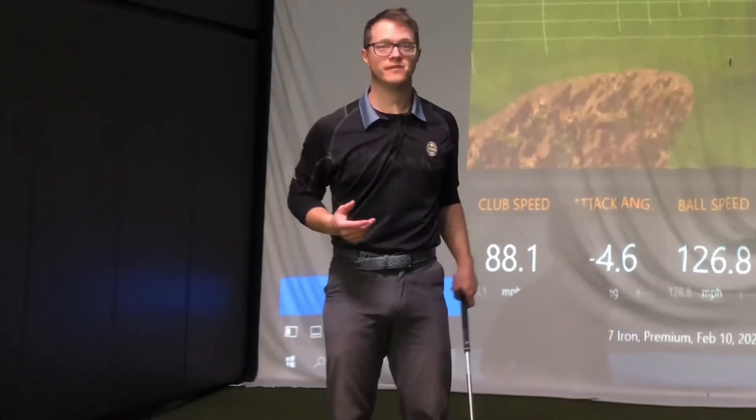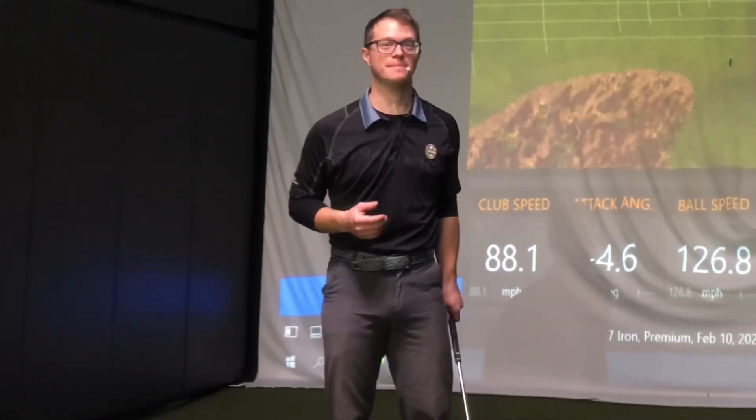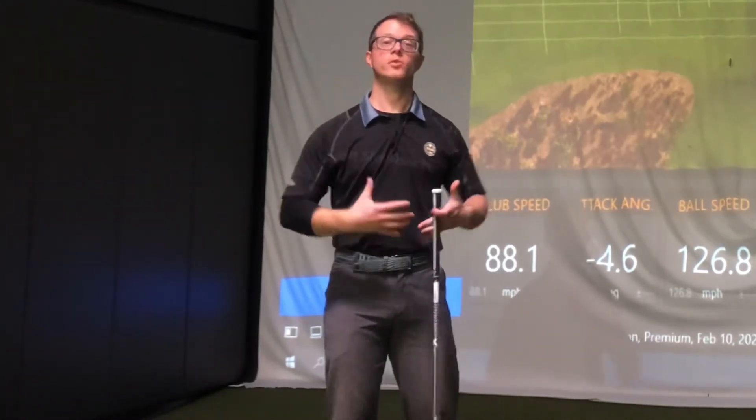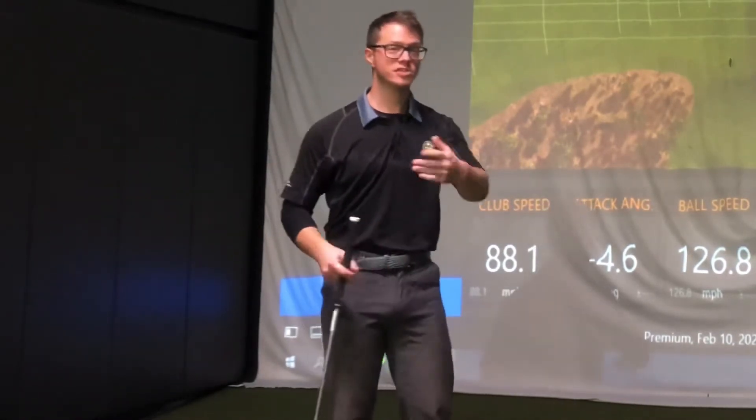Hey everybody, Blaine Seitz, Master Club Fitter at Second Swing in Columbia, Maryland. Power, speed, distance is something we all want more of, but the question is how do we get it?